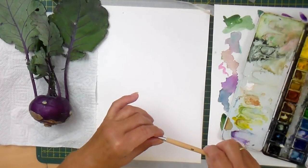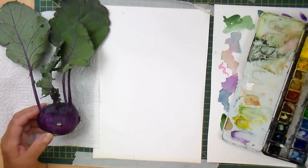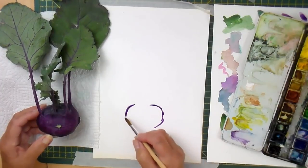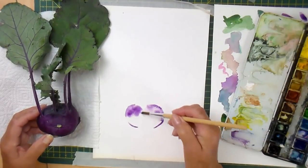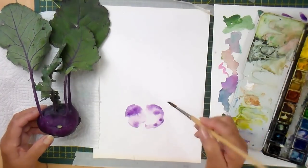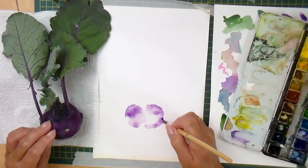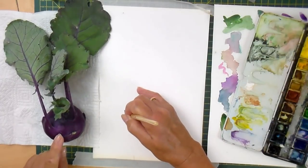I'm using a number eight brush and I'm going to start at the bottom and give myself a very light but rough oval shape. I'm just adding water so I don't get too many harsh lines. You see how the leaves come out the top, but there's also where she's tidied it up as she got it out of the ground. So I'm going to just have a little bit there.